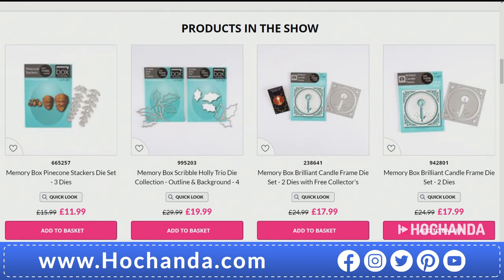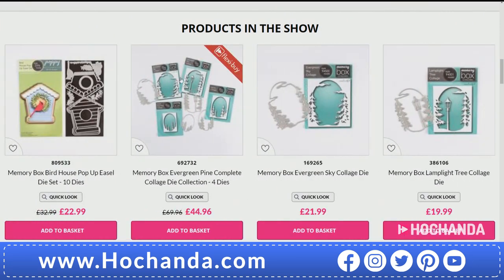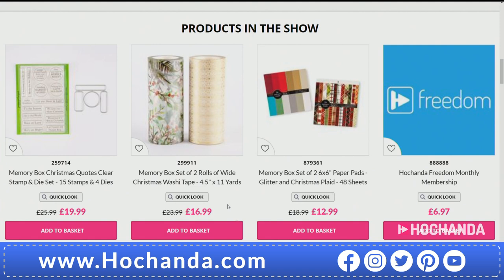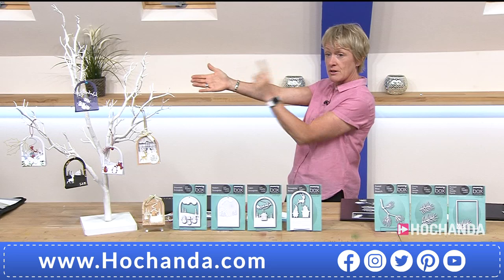The pine cone is very, very busy — a quarter of the stock gone already. The other one that's really busy is the collection of four dies at £44.96, also available on Flexi Buy. Don't forget your washi tape — people are buying that ahead of the hour. It's only £16.99 and you get 11 yards on a roll, which is 33 feet. Right — I'm going to hand over to Tina.